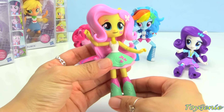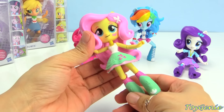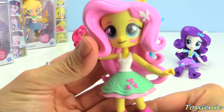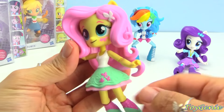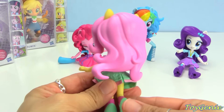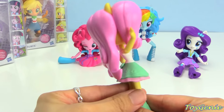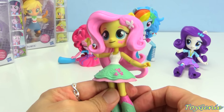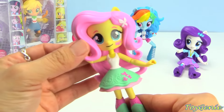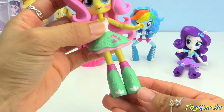Let's get Fluttershy next, and here she is out of the box. So cute and pretty — I love Fluttershy. Here is her cutie mark right here with the butterflies. Super, super cute. And look at her skirt, so pretty.